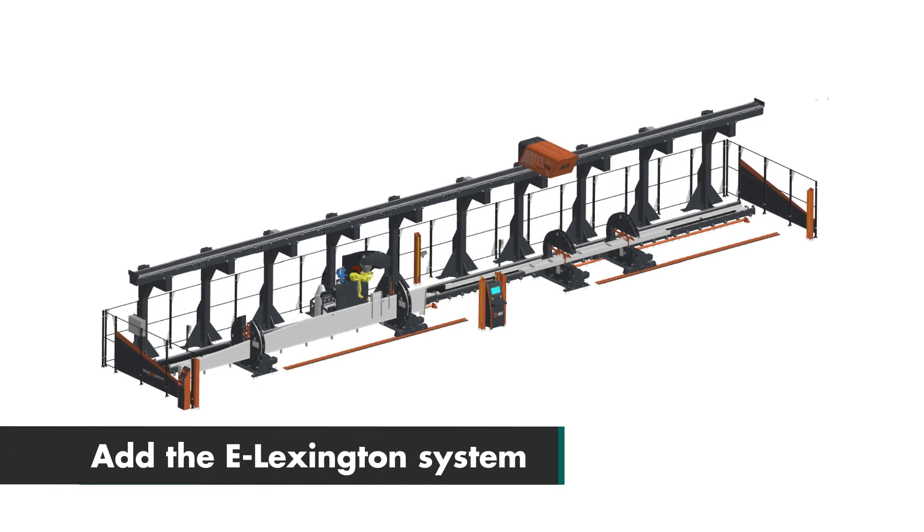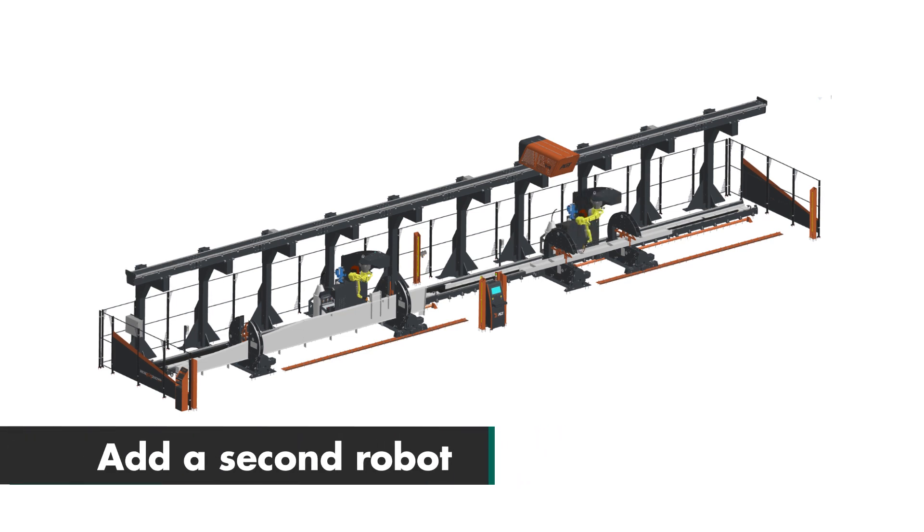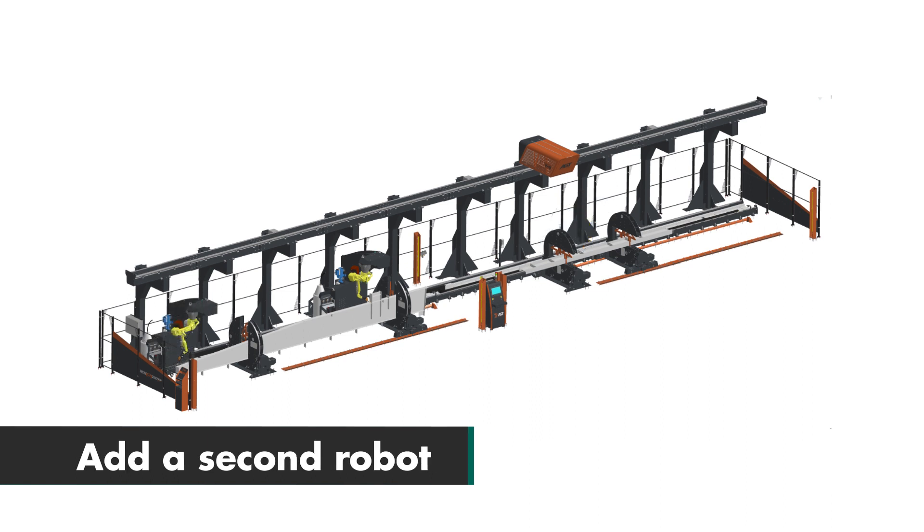Option 4: add the e-Lexington system to assist the fabricator in the tacking process. Option 5: add a second robot for either welding individual cells, or utilizing two robots on either end of one beam.